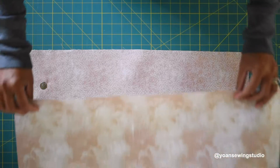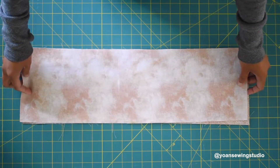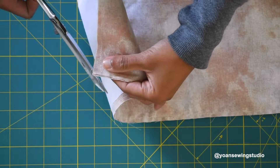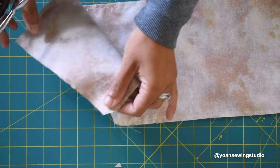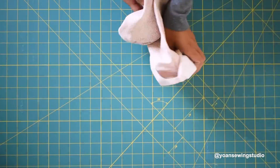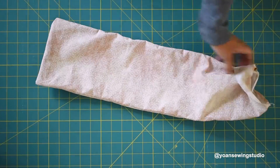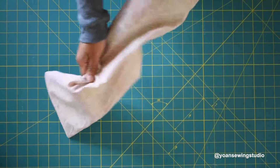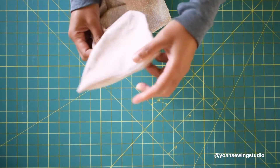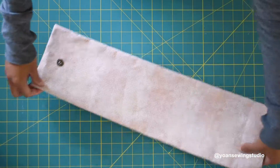Lay the flap lining and flap exterior right sides together, then sew the sides and bottom with a quarter inch seam allowance. Trim the bottom corners — be careful not to cut through the stitches. Turn the piece right side out, poke the bottom corners using a crochet hook, knitting needle, or chopstick, then give it a quick press.